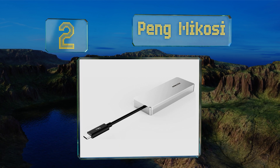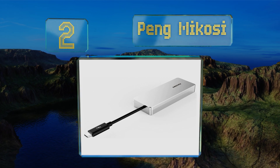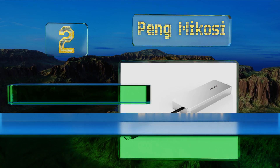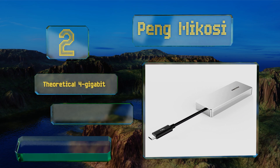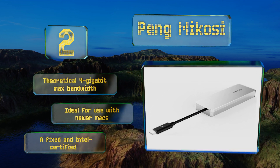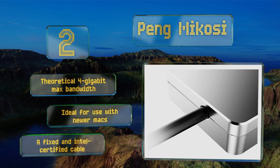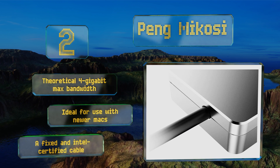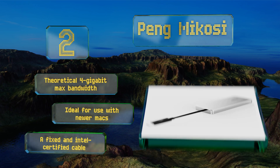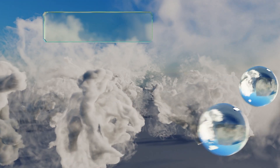At number two, if you simply refuse to wait for your ultrabook to finish copying data, consider the Peng Mikosi, whose integrated Thunderbolt 3 controller enables lightning-fast transfers. Be aware, however, that it's incompatible with systems that have only a standard USB-C port. It boasts a theoretical 4 gigabit maximum bandwidth and a fixed, Intel-certified cable.